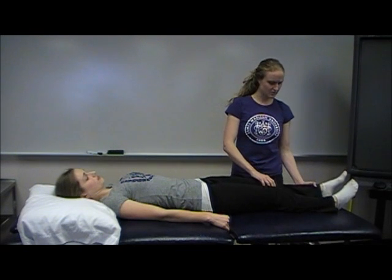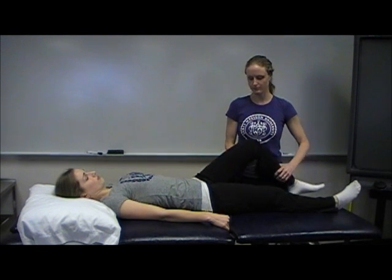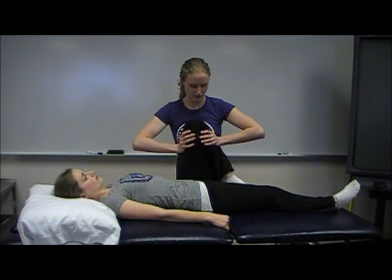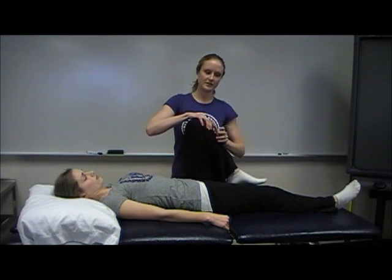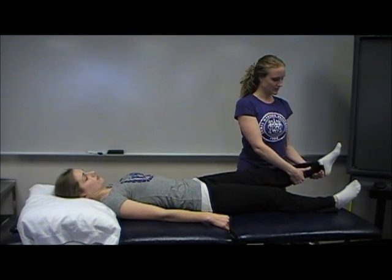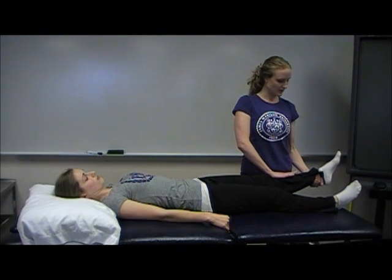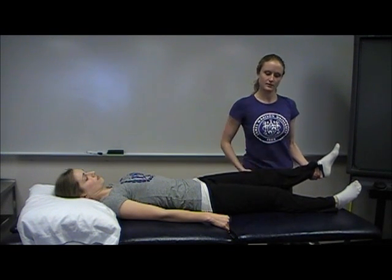So if she had no pain with any of those, that clears the hip. Next you want to move on to clearing the knee. We'll start with flexion — take them into maximal knee flexion and then overpress by pushing on either side with your hands. If that didn't cause any pain, take them into full extension, grabbing by the calcaneus, and place one hand on the tibial tuberosity and overpress. That would clear the knee.